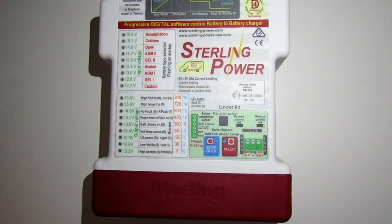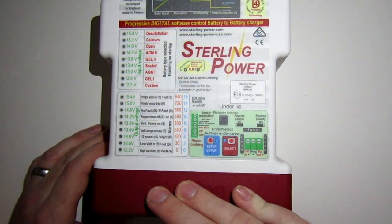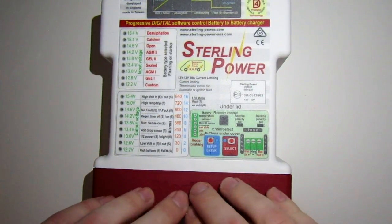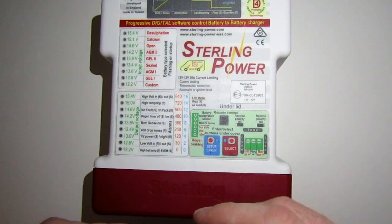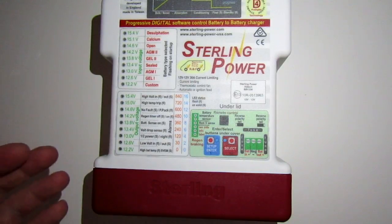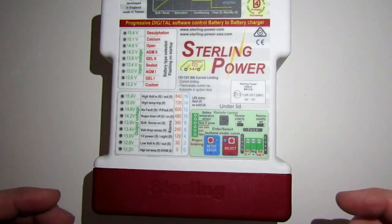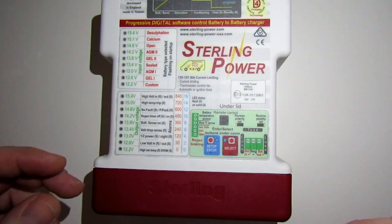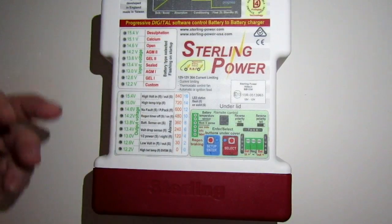There are basically three main parts to the wiring process. The first is obviously the wiring setup, the second covers the three modes to choose from, and the third is the process of selecting which battery you're using once everything is wired up.